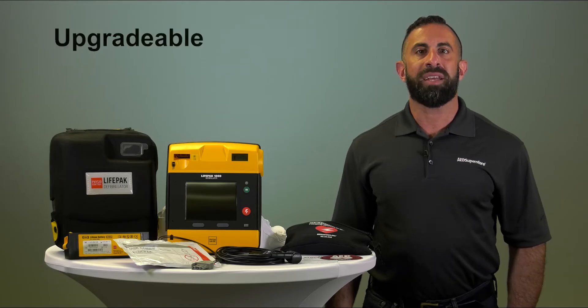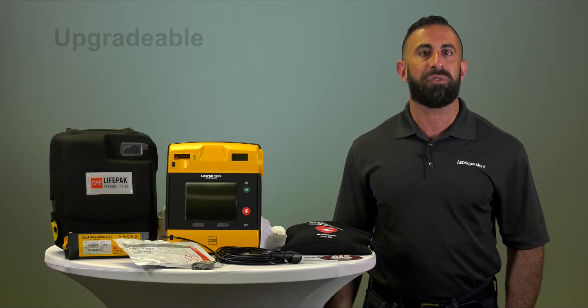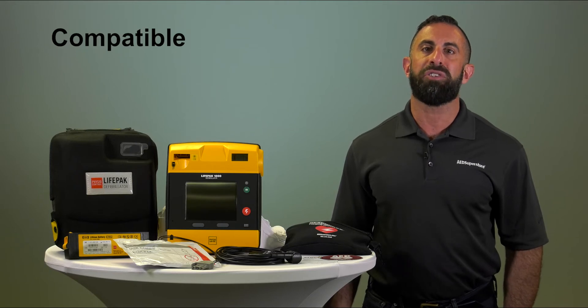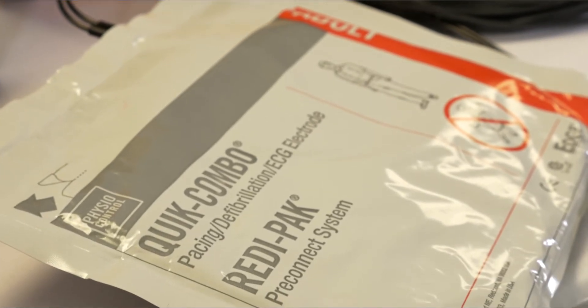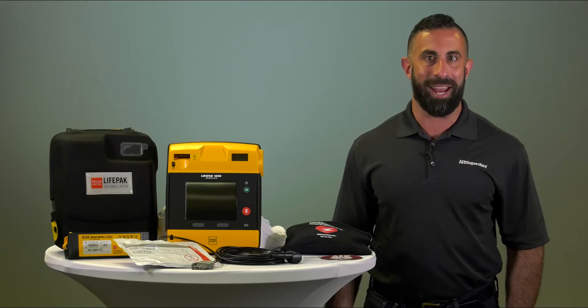The LifePak 1000 is upgradable and future field therapies will build on its defibrillation platform. This professional AED is compatible with all other PhysioControl devices, and the electropads from other PhysioControl devices are interchangeable, which allows you to save time during transfer of care from lay rescuer to EMS advanced care.